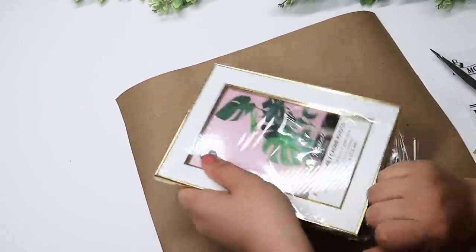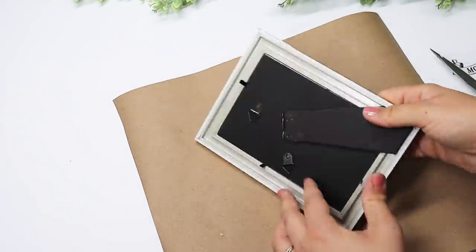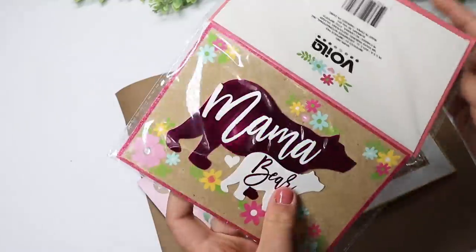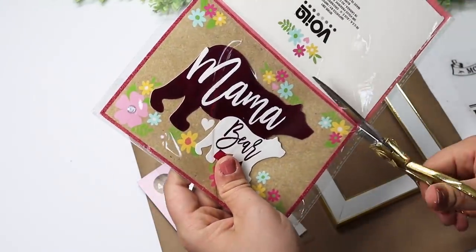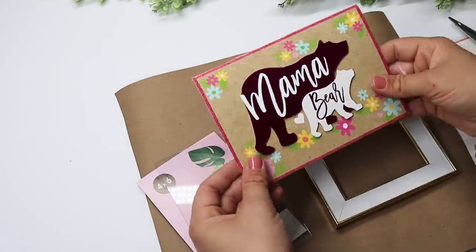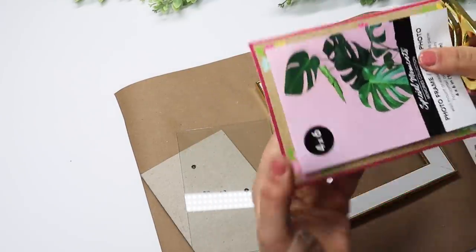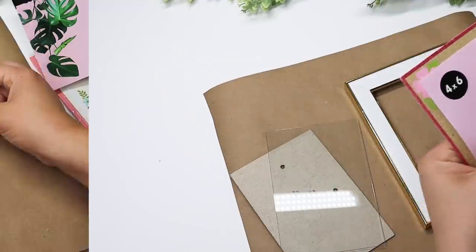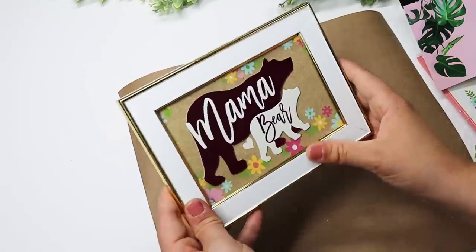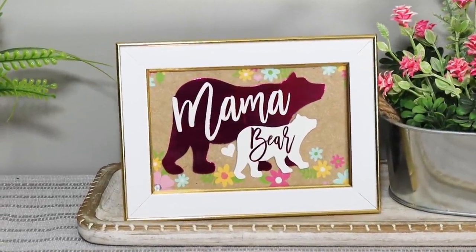Dollar Tree always puts out the best Mother's Day cards and they have beautiful ones out right now. I picked up a white and gold frame that looks so high-end — I love using them on projects. I took one of my favorite cards, the Mama Bear one, used the photo frame paper as a guide, cut it down, and just put it in the frame. It makes a beautiful little piece that would look great in a gift basket, given alone, or paired with a bouquet of flowers — a really fun, easy project.